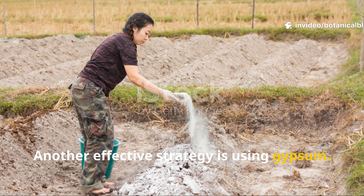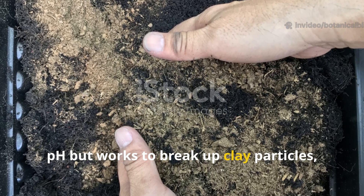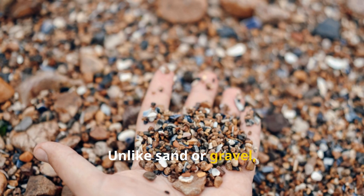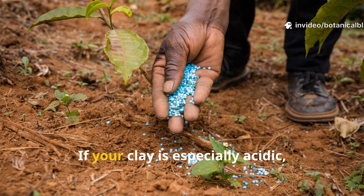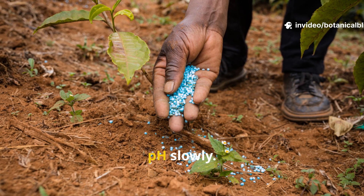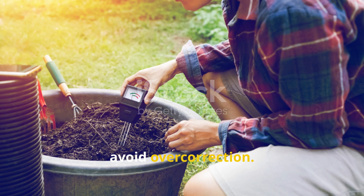Another effective strategy is using gypsum. This natural mineral doesn't alter soil pH but works to break up clay particles, helping with drainage and aeration. Unlike sand or gravel, gypsum doesn't worsen compaction when added in moderate amounts. If your clay is especially acidic, consider adding garden lime to raise the pH slowly. Just make sure to test your soil first to avoid overcorrection.